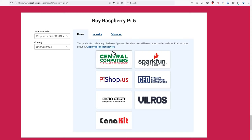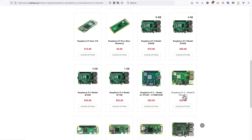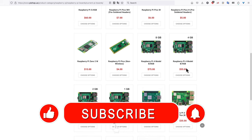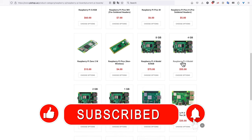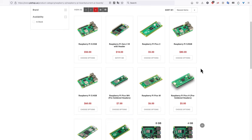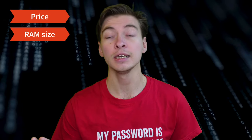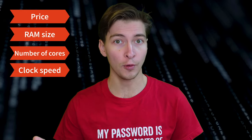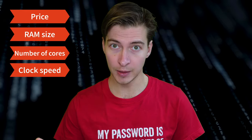Let's establish the baseline. If I go to an official reseller of Raspberry Pi boards, I see that the oldest Pi 3 is $35 USD, the mid-range Pi 4 4GB is $55 USD, and the top-of-the-line Pi 5 8GB is around $80 USD. These are roughly the prices and RAM sizes we'll be looking at. Another important metric to watch is the number of CPU cores and the clock speed.